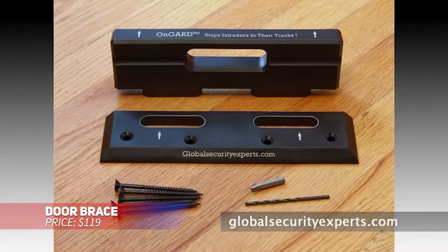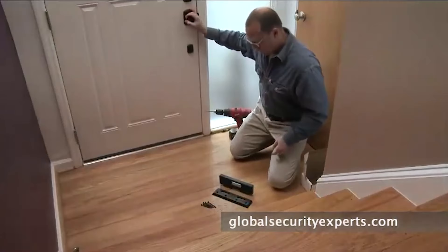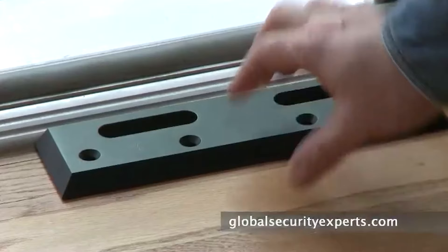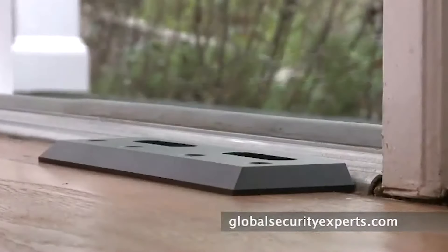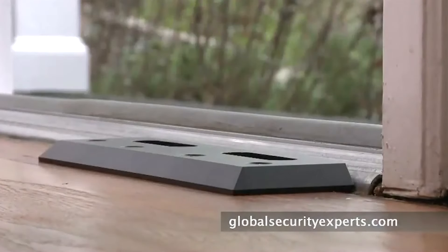This sturdy door brace adds an extra layer of security by reinforcing doors against forced entry. It's built to withstand strong impacts, helping protect your home from intruders. The brace is easy to install and remove, and its adjustable design fits most door sizes without needing modifications. It's a practical addition to boost security in any home.